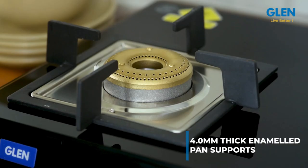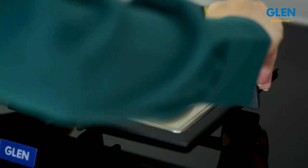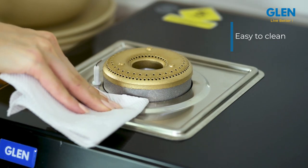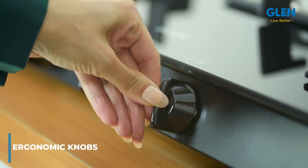It comes with 4.0mm thick enameled pan supports which can withstand heavy vessels with ease. The matte stainless steel drip trays are easy to clean spillovers and are rust proof. This gas stove also comprises ergonomic knobs with a good grip for ease of operation.